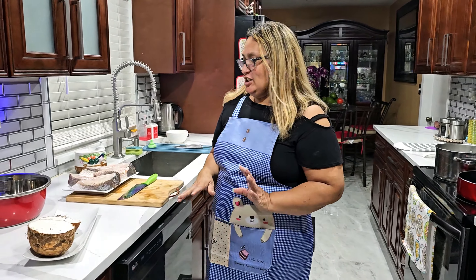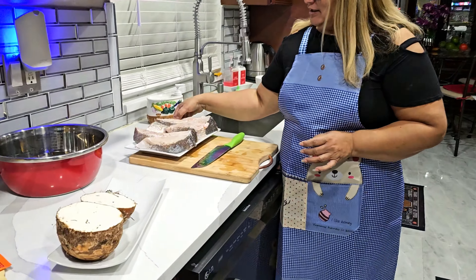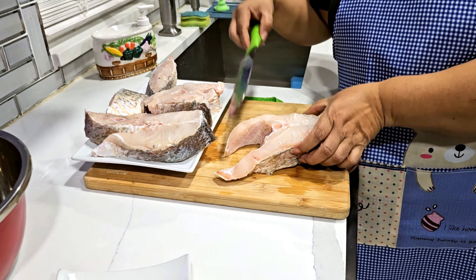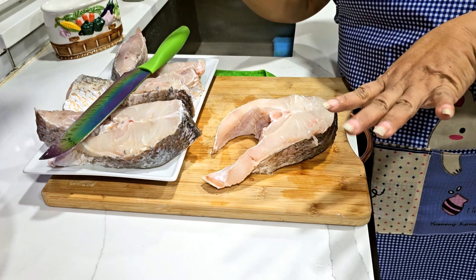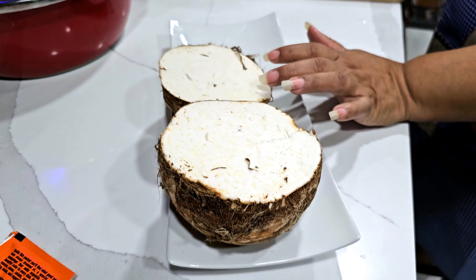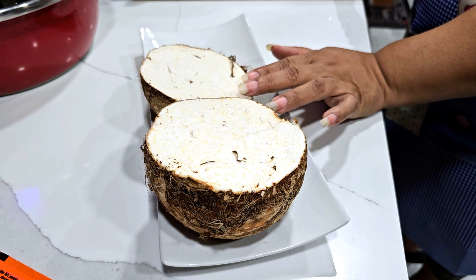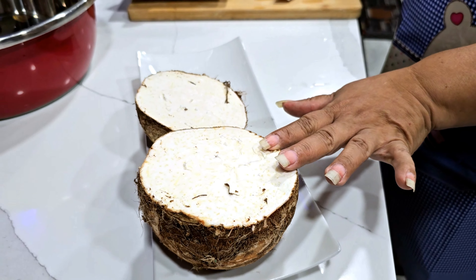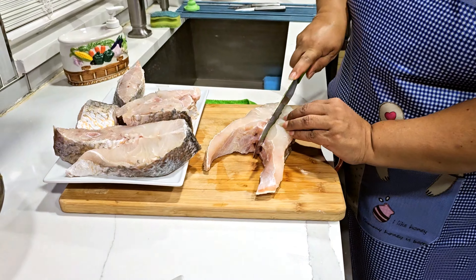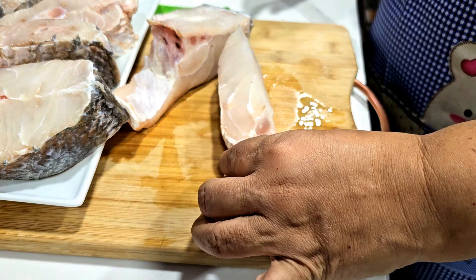Hi guys, welcome back to our channel! Today for dinner we're making snapper. This is the snapper that we brought from Guyana, and we're making the snapper with malanga. In Guyana we have edel, so this is the first time I'm trying this — I hope it's gonna be like the edels. Let's see, and my snapper, I'm gonna make — look at that.